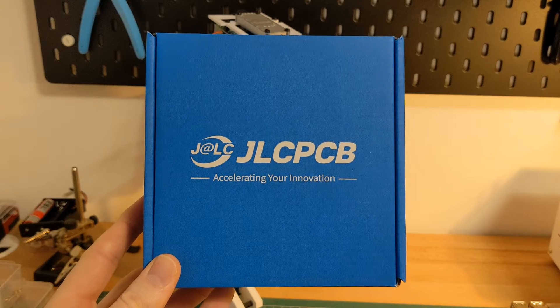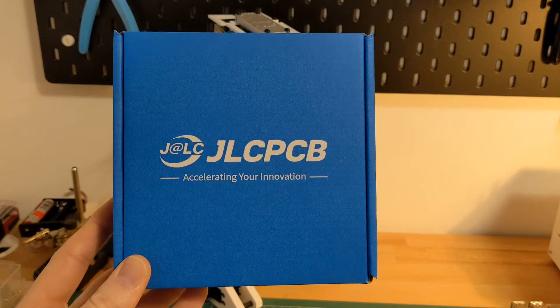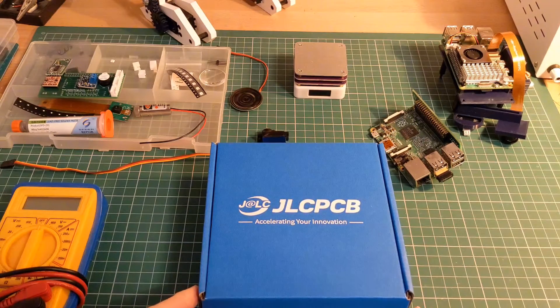Today the PCB from JLCPCB has finally arrived so I'm going to take a look at integrating that into the board. The production of the PCB has been sponsored by JLCPCB. I've been a customer of theirs for years and I've always found the quality to be excellent and the service is also very good. Take a look at the link in the description if you'd like to order your own.